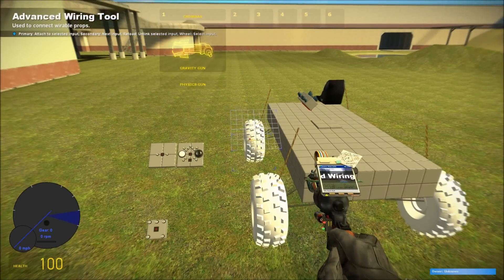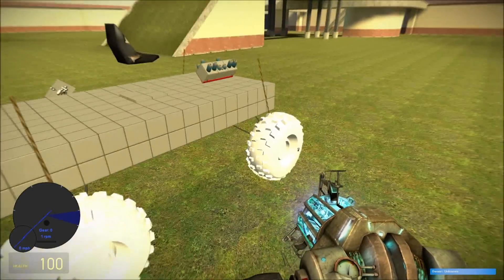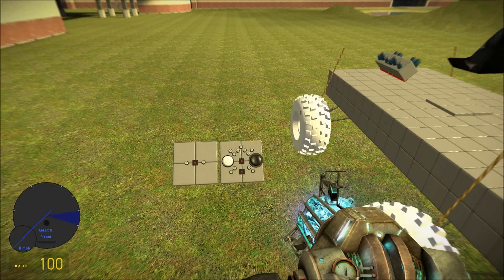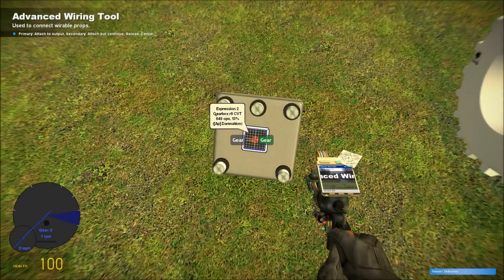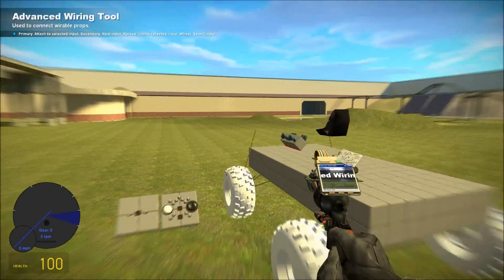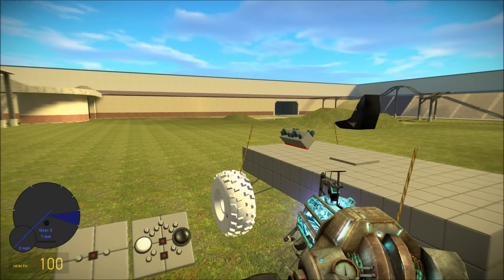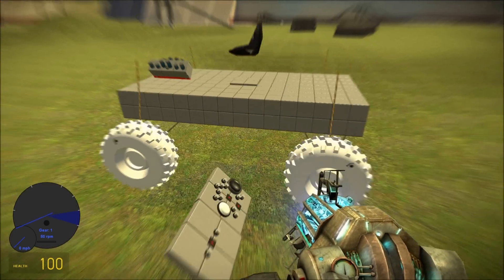You'll notice that each of the wheels can freely rotate, and that I am in neutral gear right now, so it's not affecting the crankshaft. So when I put it into first gear, the wheels will rotate.